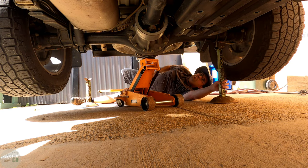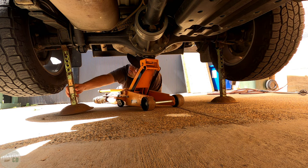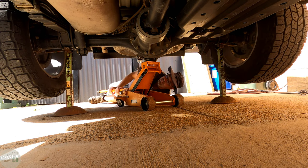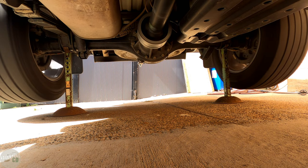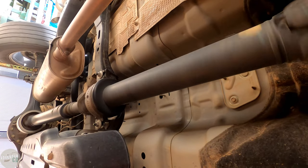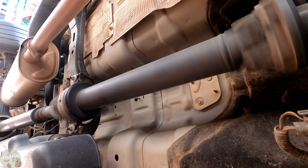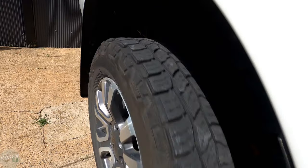I decided I was going to jack up the car and run the wheels. I wanted to see what noises I could hear, first in two wheel drive and then four wheel drive. I really didn't expect to hear this racket - I thought the noise was coming from the front diff. But clearly there's something wrong here. I'm just not sure if it's a transfer case, tail shaft or back diff.